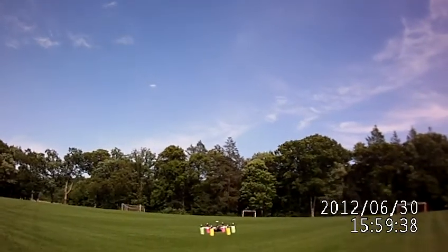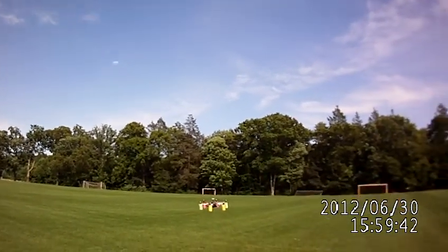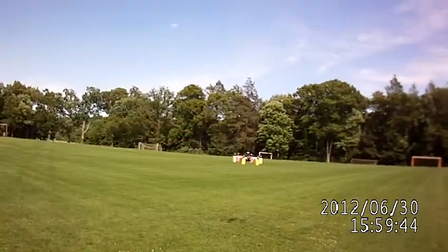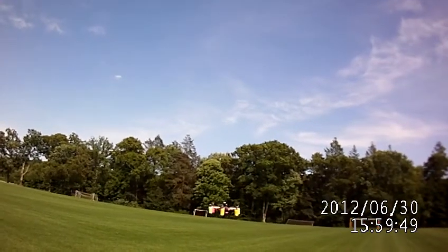Really fighting that headwind right now. There it goes — I'm flying no hands. That's holding its own right where it is, all by itself.